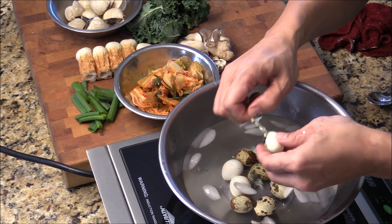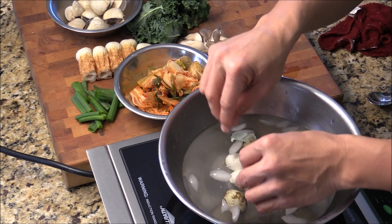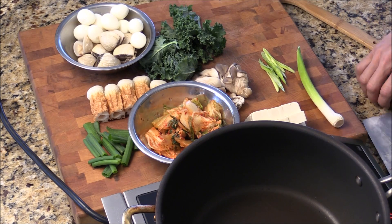If you want to struggle a little bit, just soak into the ice water — the ice water will help. Here, I got this.